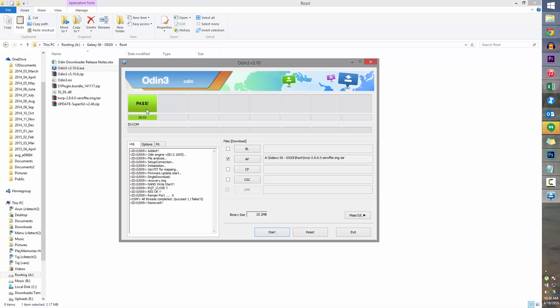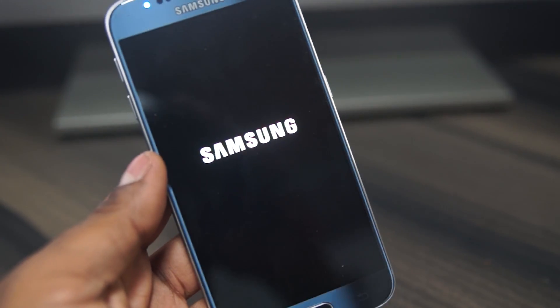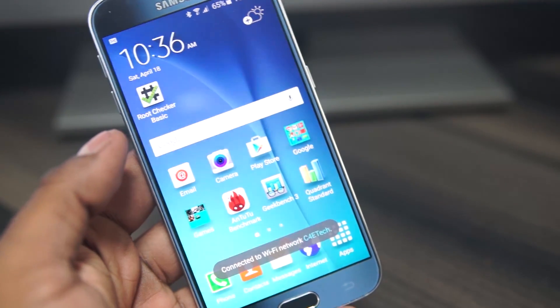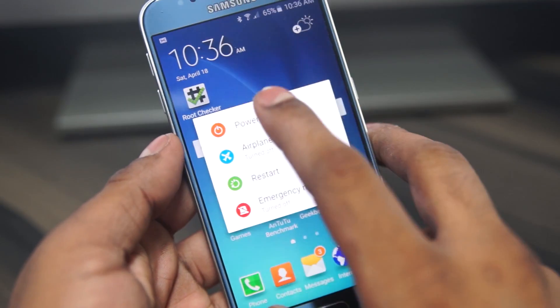Disconnect the S6 from the PC and the Galaxy S6 will now reboot. Wait for it to boot up. As you can see, my apps and data are all still present. Now immediately turn off your phone again.